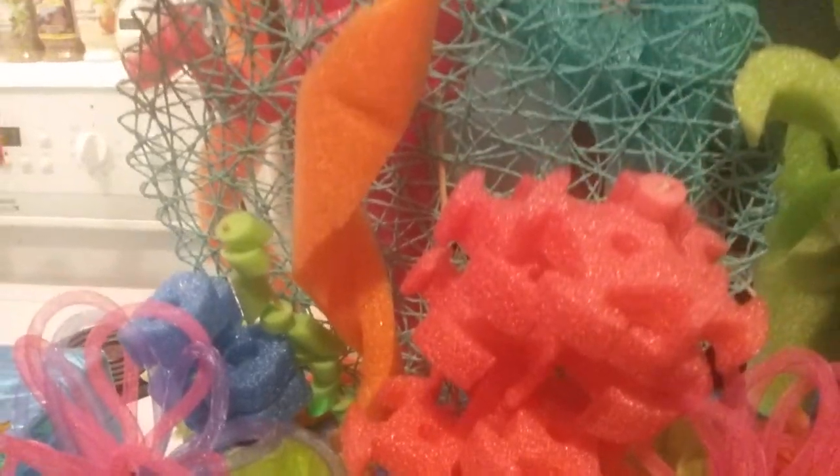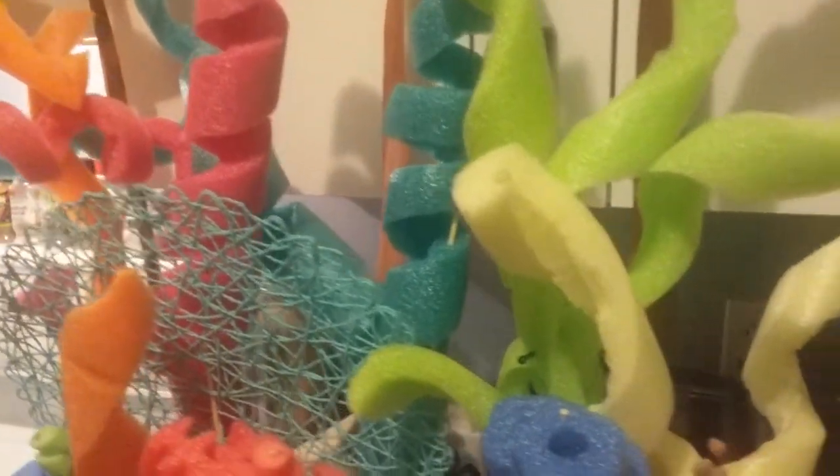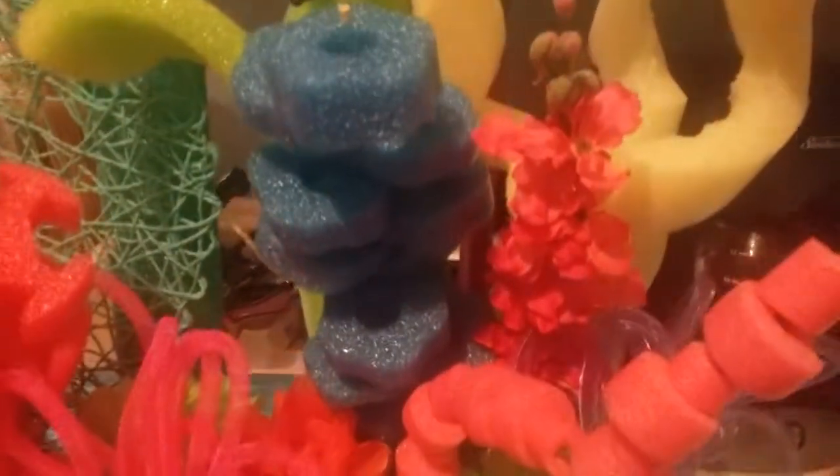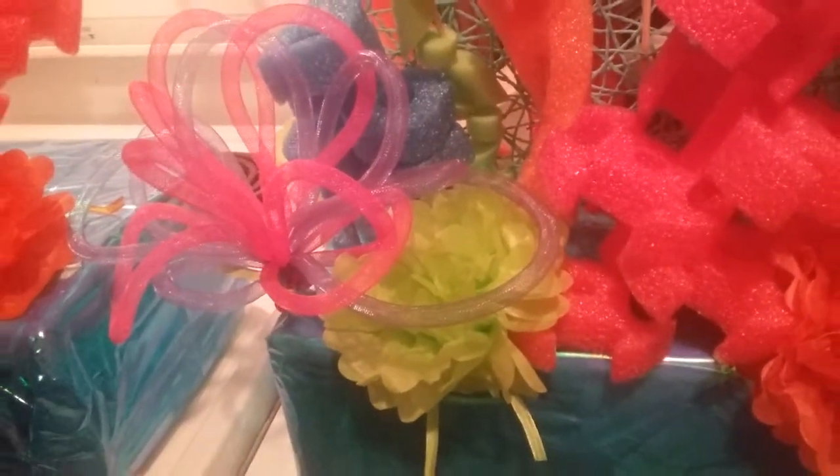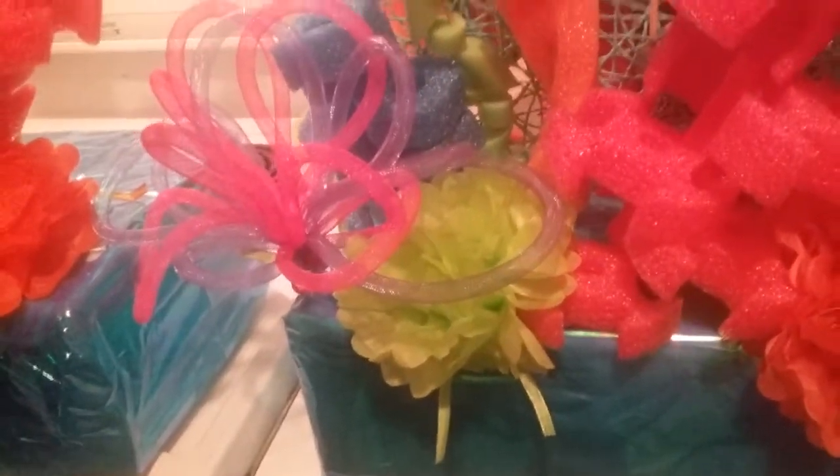So I cut it all up in little pieces and then I just sort of used skewers — bamboo skewers — and that's how I made them stand up. And this one was a flower, blue, and I'm not sure what those are called, but it's like a little mesh tubing, and I decided that it would look like an anemone — that it would work well.